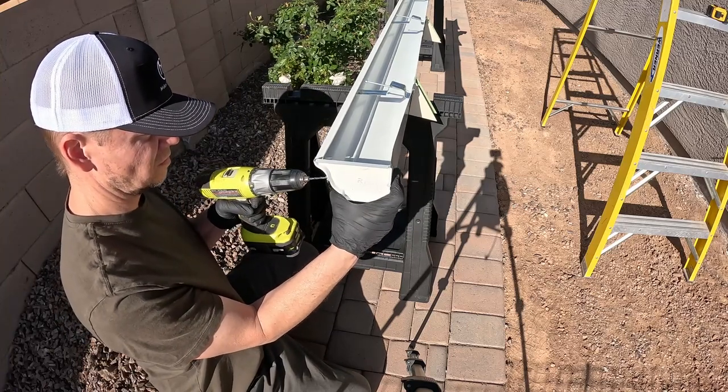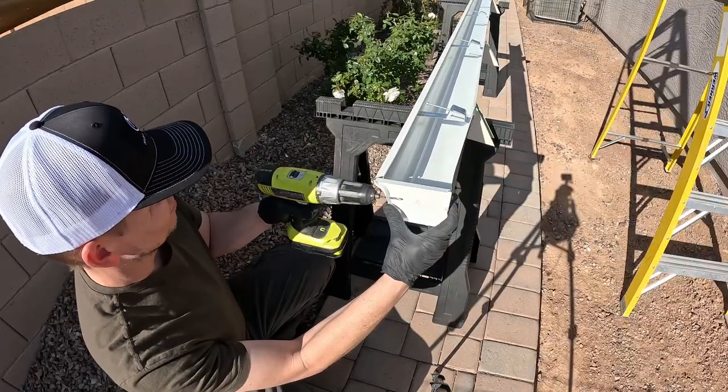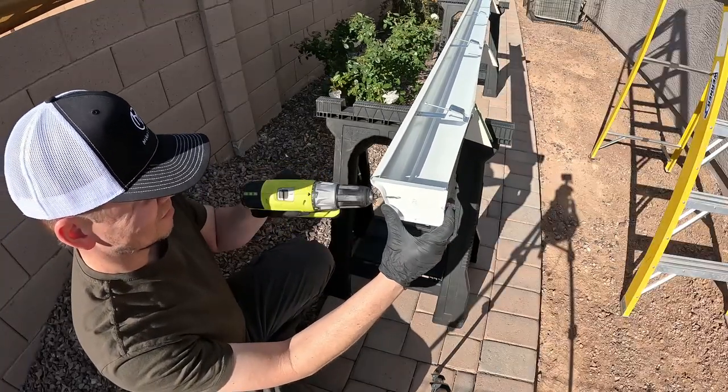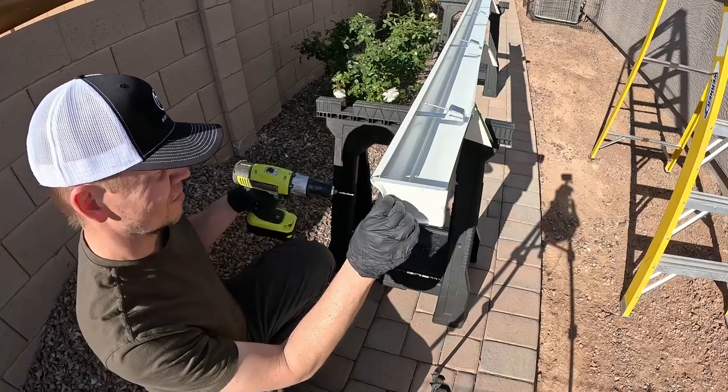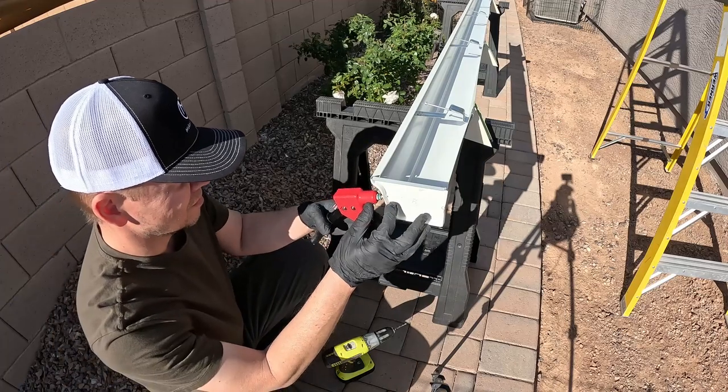Here I am drilling the other side. You just want to make sure you drill to the outside of the end cap because it's real easy to not line it up and then drill right into the edge of the end cap.